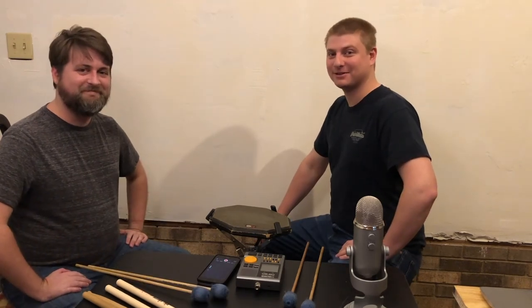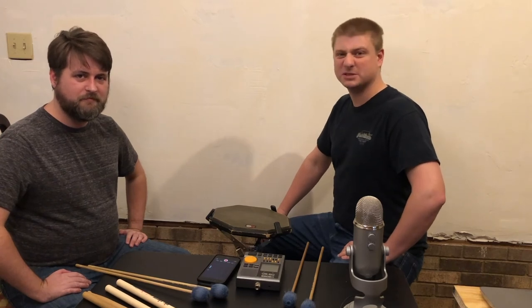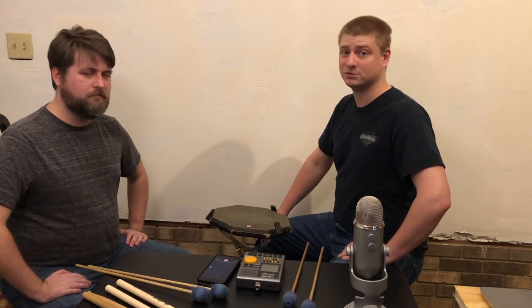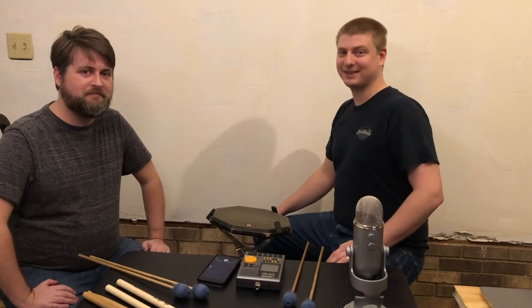Thank you Will for talking about Stevens grip with us. I hope you guys have learned a good bit. Leave us a comment below about the most difficult part about four mallets that you've come across — how to hold them, how to play with them, what makes you struggle. We would love to hear from you and answer those questions. Thanks for watching our video about Stevens grip. I'm Nick Blackwood. I'm Will Keefe. Thank you for coming to the Virtual Percussion Camp. If you like what we're doing here, like, subscribe, and hit the bell.